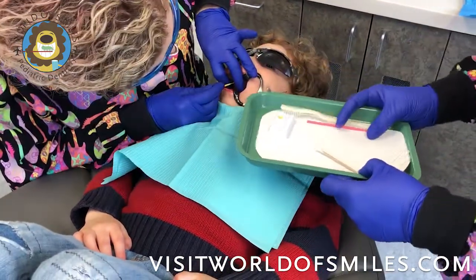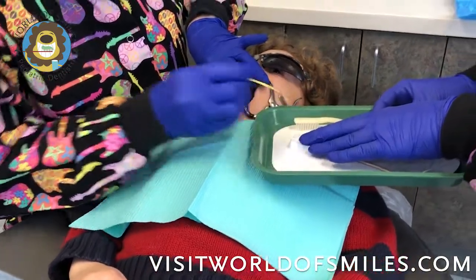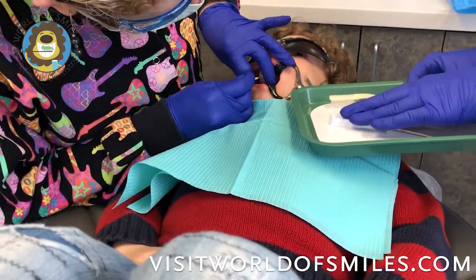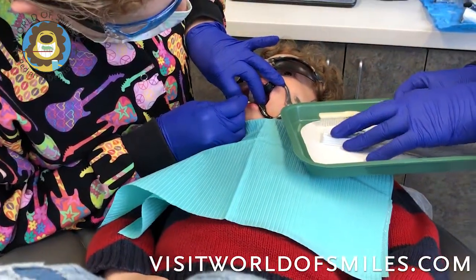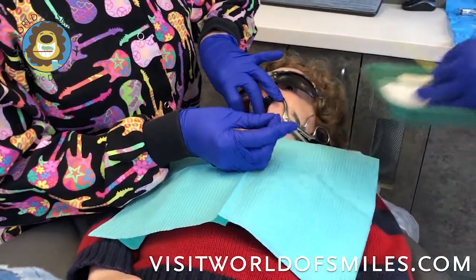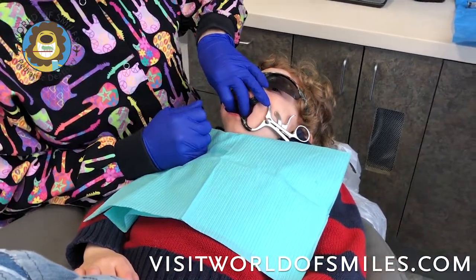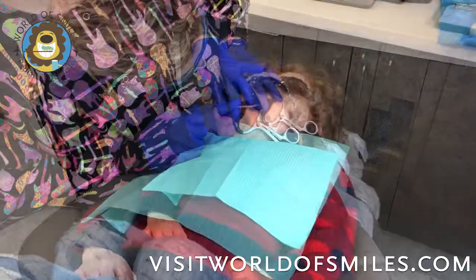We are applying the silver diamine fluoride now with the applicator tip. Make sure that it's nice and covered with the silver diamine fluoride liquid. Now we will wait one minute while the silver diamine fluoride penetrates the tooth.